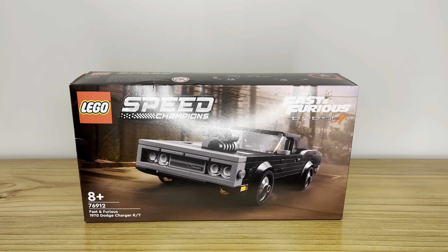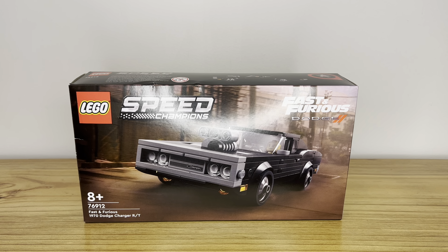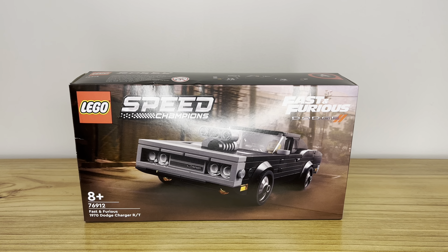Hey guys, this is JP's LEGO Views. Today I'm going to review the LEGO Speed Champions Fast and the Furious 1970 Dodge Charger. The set number is 76912, the piece count is 345 pieces, and the set is recommended for those aged 8 and up. So let's break it down.